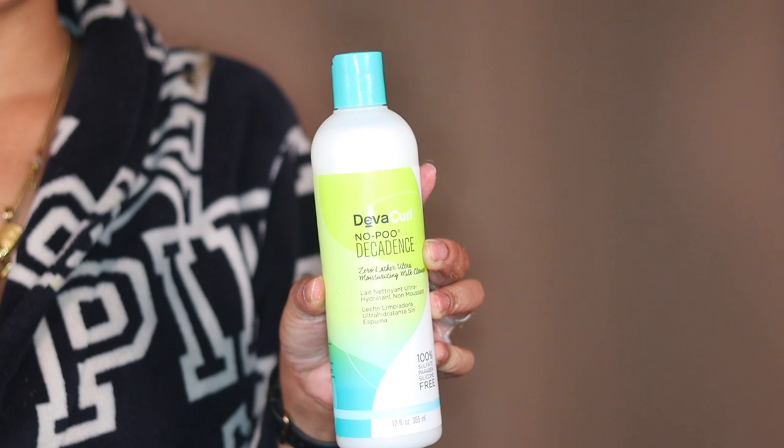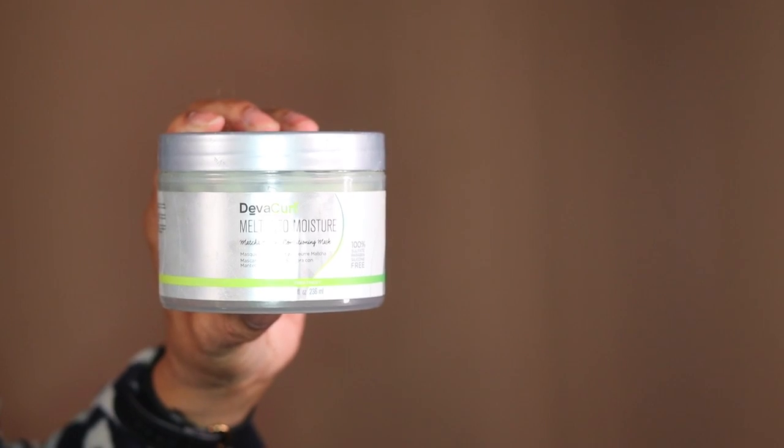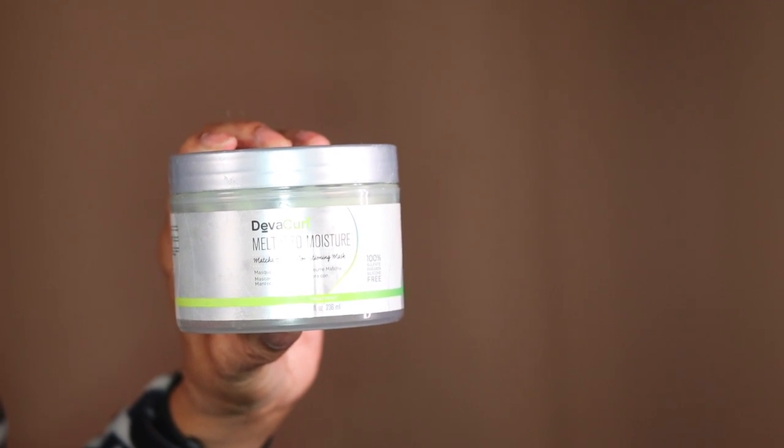I'm gonna let this sit for about 25 minutes and then get in the shower. I'm gonna wash my hair, condition it, and take it back to an oldie but goodie. I don't know if it's still controversial in the curl community, but I've got it sitting in the cabinet. This is the DevaCurl Decadence cleanser, the DevaCurl Decadence conditioner, and I'm gonna finish off with the Melt Into Moisture hair mask because my hair needs some TLC.